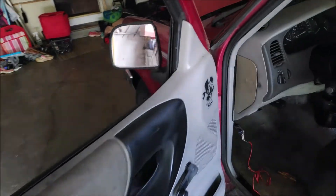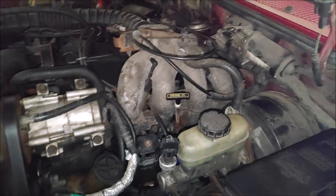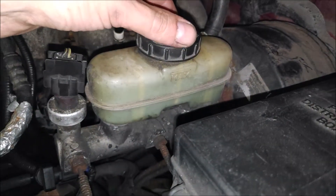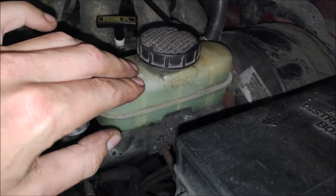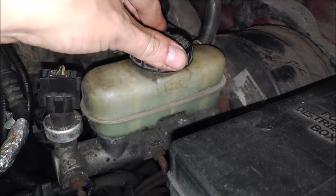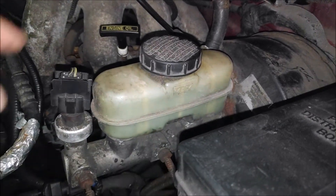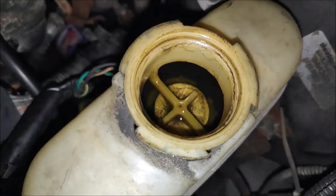Let's check it out. All you've got to do is locate the brake master cylinder — it's located on the driver's side in the engine bay. Since it's old and the plastic isn't very clear, what I usually do is just tilt it and look at the level, which is right below max. We can open it, and there's enough brake fluid.